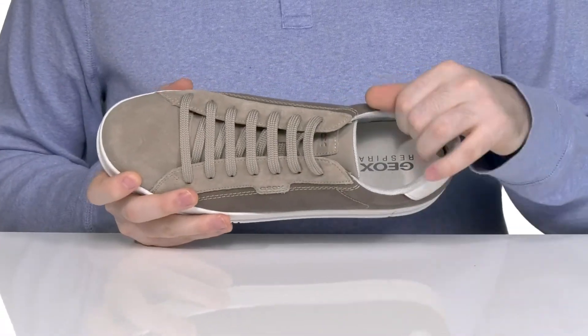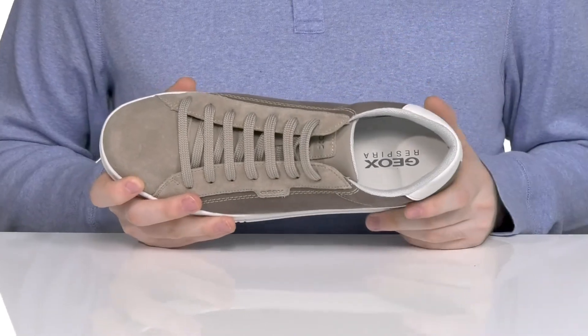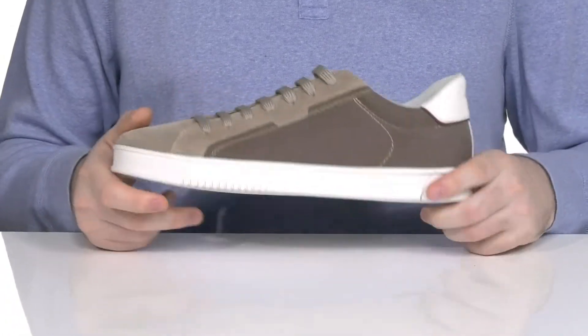The inside has lots of padding around the collar and the tongue made of open mesh, making sure it's breathable and antimicrobial. The foam footbed underneath has lots of thick padding for comfort, using a perforated toe to allow